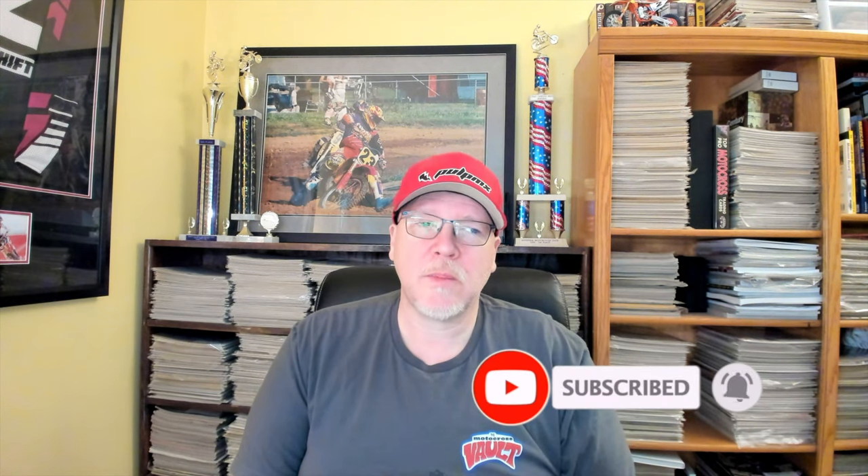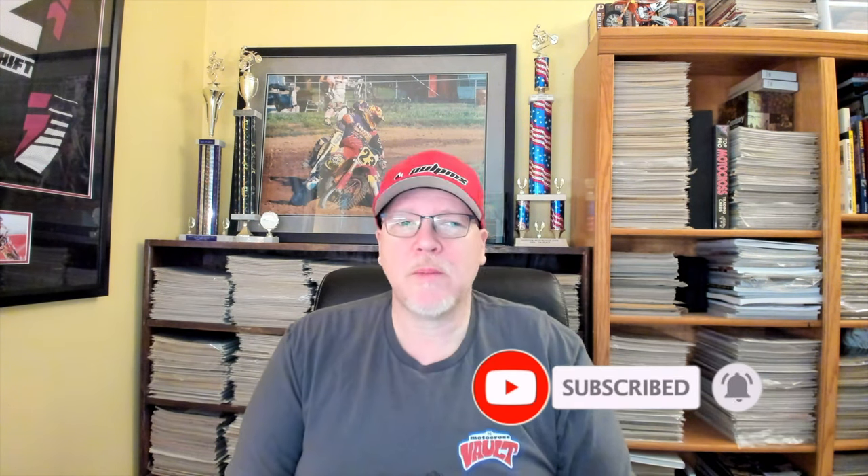Hello and welcome back to the Motocross Vault. My name is Tony Blazer, and this video is going to cover a look back at Suzuki's all-new RM250 for 2001. This is a very important machine in motocross history — it's really the last generation that Suzuki built, at least unless they decide to make two-strokes again. Fingers crossed, but probably not very likely.